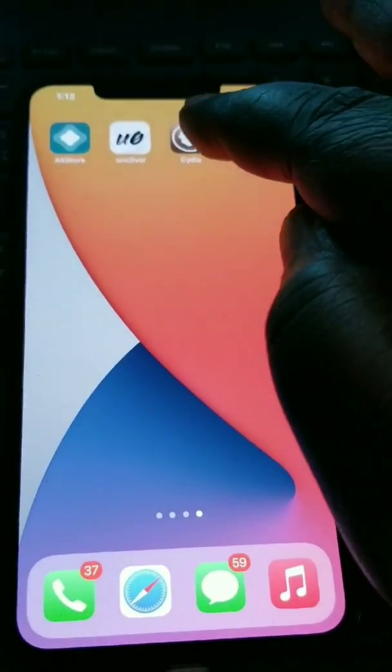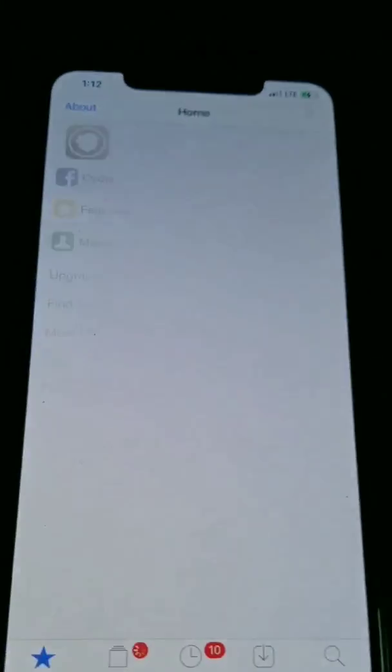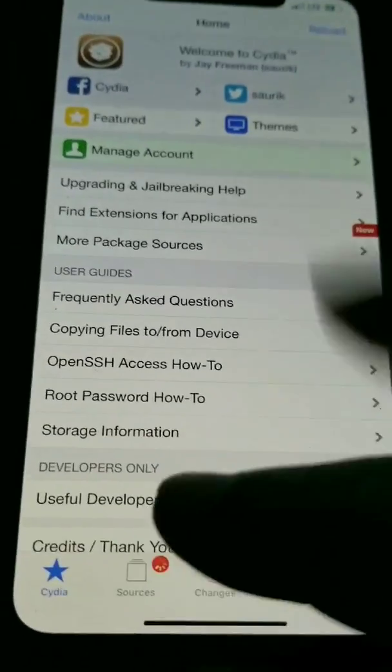Jailbreak. That's Cydia. This time the real work is Cydia, and I'm going to open the resources.